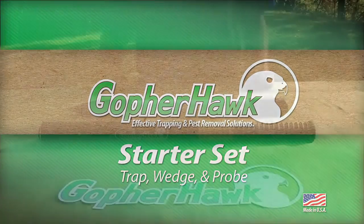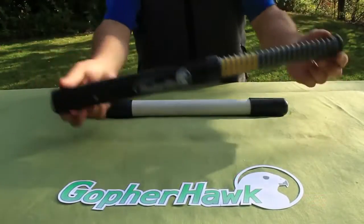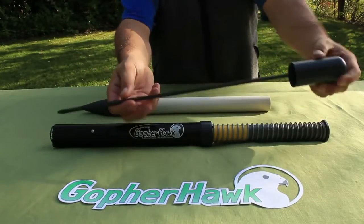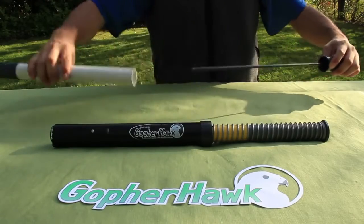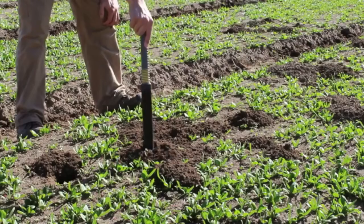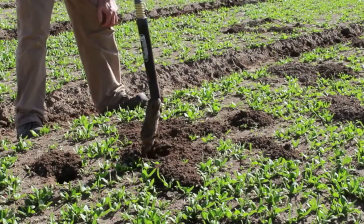With the starter set, you get all the tools for the job: the trap, the wedge, and the probe, which stores inside the wedge handle. Using this three-tool system, GopherHawk makes it possible to eliminate the gopher threat from above ground without a shovel.